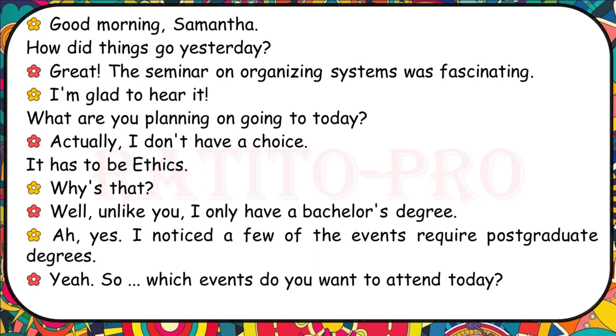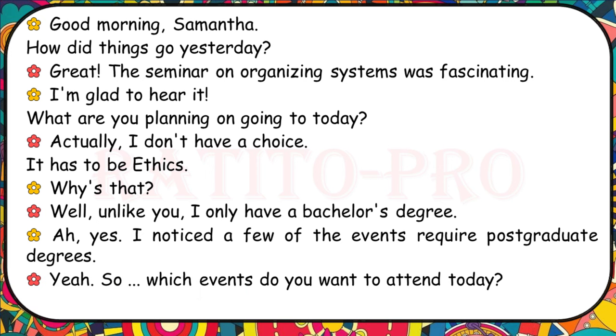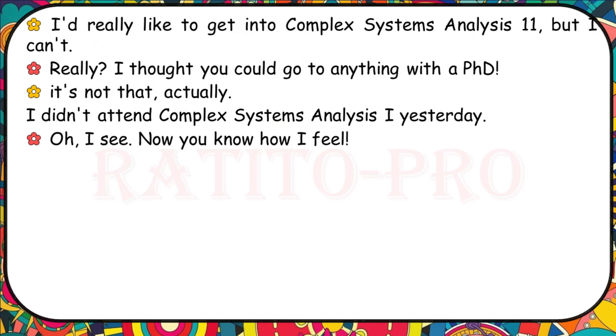How did things go yesterday? The seminar on organising systems was fascinating. What are you planning on going to today? It has to be ethics. Why? Unlike you, I only have a bachelor's degree. I noticed a few of the events require postgraduate degrees. I'd really like to get into complex systems analysis too, but I can't — I didn't attend complex systems analysis one yesterday.